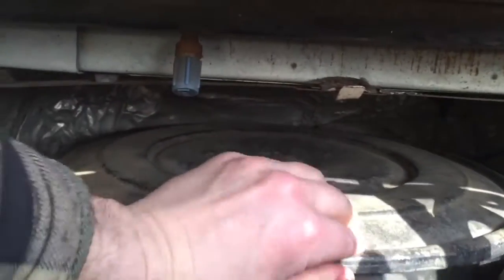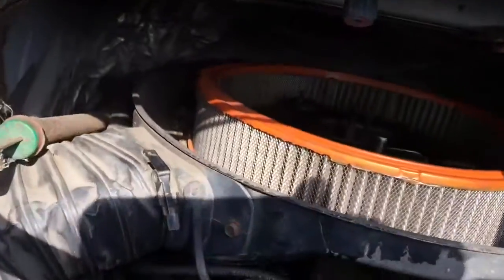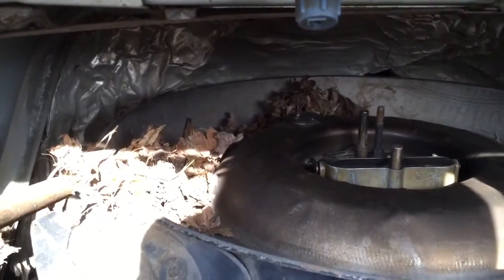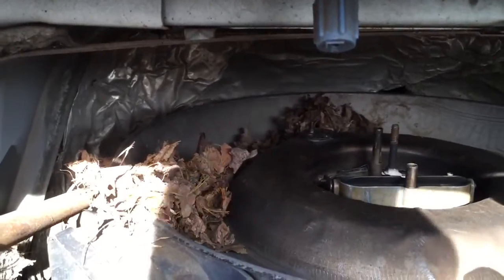We're going to pop this off. Looks pretty good there — oh, we do have a nest in there though. See that? This sucker's been filled with a mess, darn it. I'll get that going here. I want to take a rag and cover up that carburetor just in case I drop anything down in there — it's not going to mess it up. The rag will keep that covered and I'll scoop that stuff out.